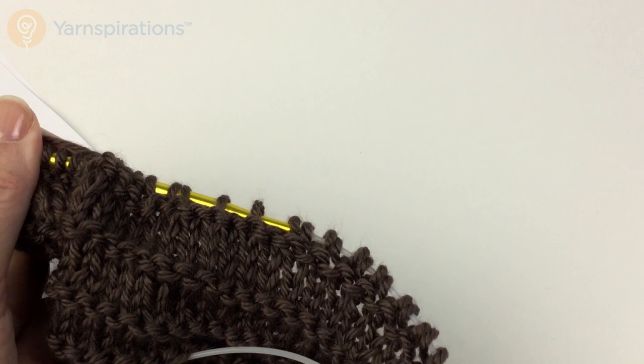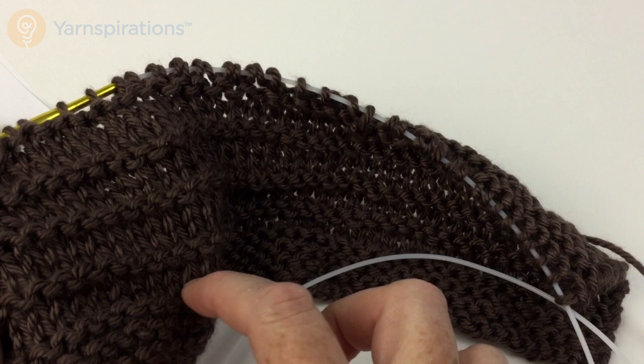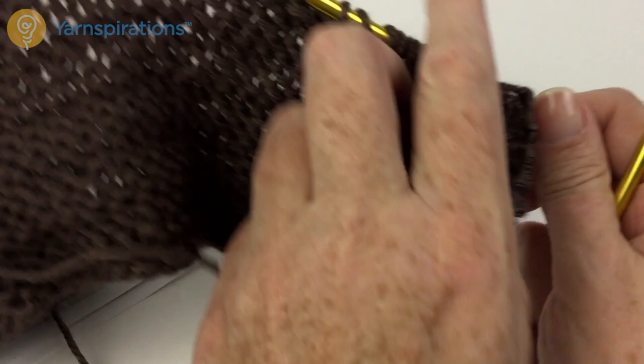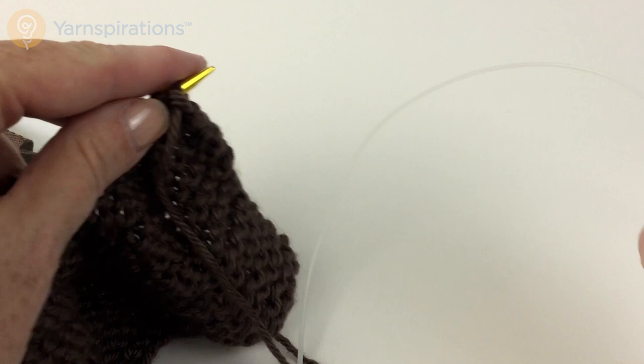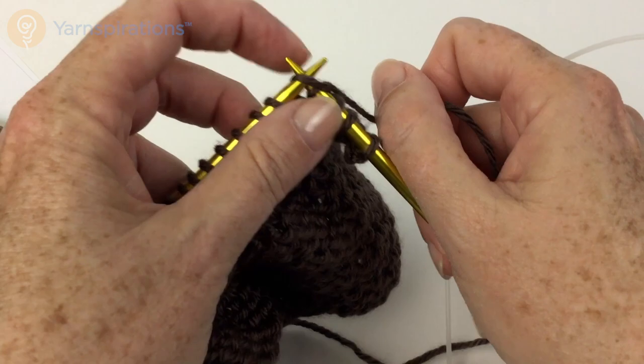I'm just pulling up some more yarn. This is the beginning of the lace pattern. On your actual poncho, the lace panel will center all the way down here on the border — it's just different on mine because I did a couple rows of the base pattern so you could get a close-up look. So now we're on the second row, and we're going to knit five to keep those borders consistent. Now it says purl fifty-four, but I'm only going to purl four because I'm working a smaller swatch.